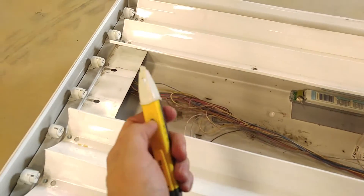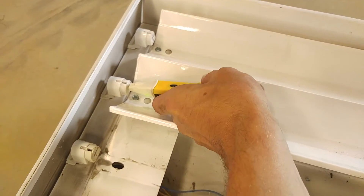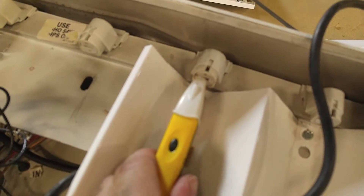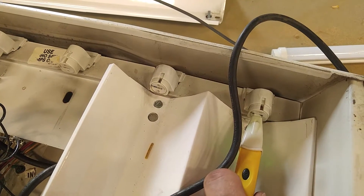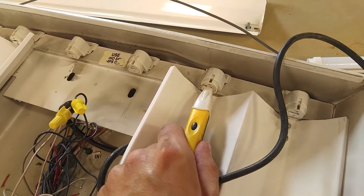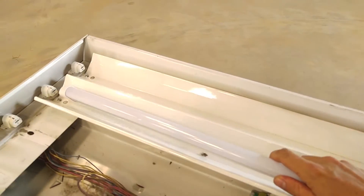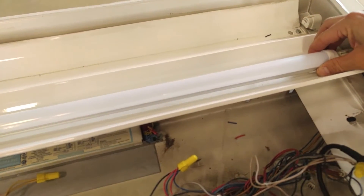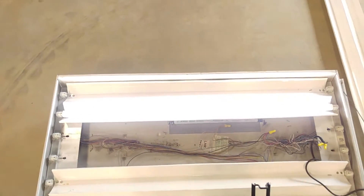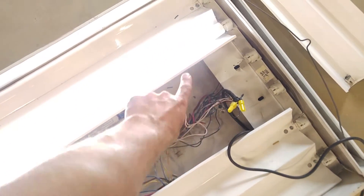Now if we use our non-contact voltage tester here, we're going to see line voltage at these sockets. There we go — it's beeping a lot faster. That's actually the 60 Hz of the line voltage. On the other one, that's beeping slower — that's the output of the other ballast, which runs at a different frequency. So now we should be able to just plug our bulb in. And there we go. So now we've got our 120 volts — or 277 depending on what voltage you're running — going straight from our power connection to each side of the bulb.